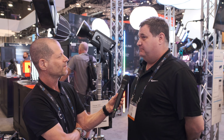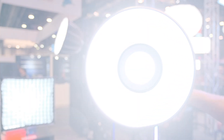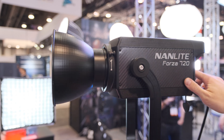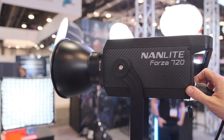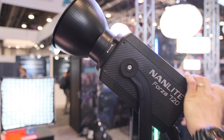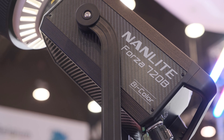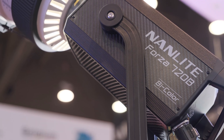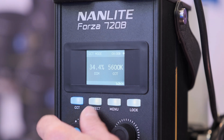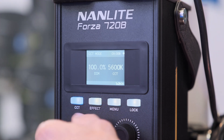Both of those lights are pretty much the brightest lights Nanlite has right now. It is just extremely bright — one of those things where if you were out in direct sunlight, this thing would blow you away under the sun. We've got a light that does 5600 Kelvin in the 720, and then a bi-color light that's super bright, doing 2700 Kelvin up to 6500 Kelvin. There is hardly any compromise on the brightness and strength of the light, even if it's bi-color.